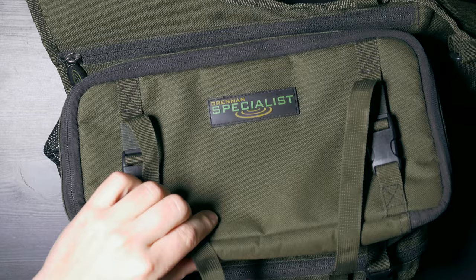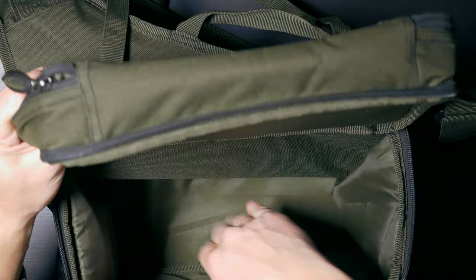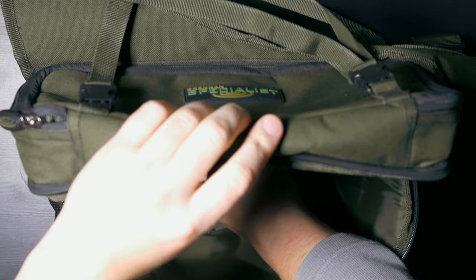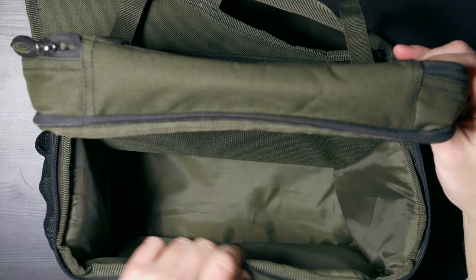Then we have a main compartment which is actually a pretty decent size. I would say it's a good 25 centimeters in depth, 30 centimeters in length, and probably 15 centimeters in width as well. I quite often put my camera in it because it's quite well padded so the camera can be protected. The material is not fully waterproof — the seams are not waterproof — but it still prevents exposure from light or heavy rain for shorter periods of time.